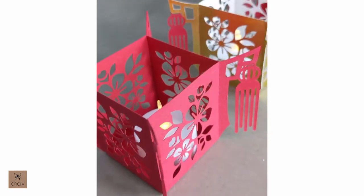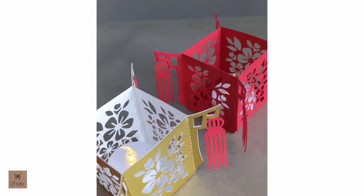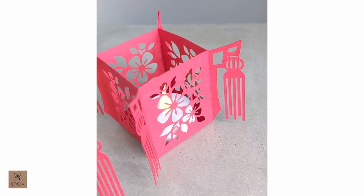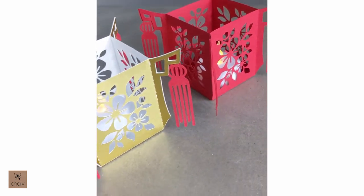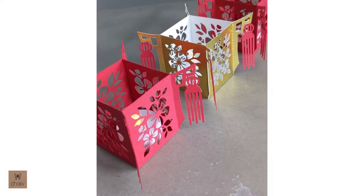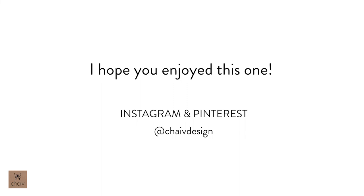I hope you guys enjoyed these two projects. If you'd like to see future projects from me, please subscribe to my channel, or follow me on Instagram and Pinterest at Chive Design, which I'll post at the end of this video. Thanks guys!